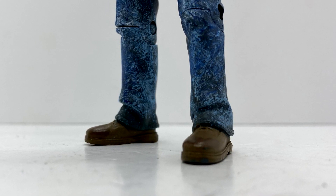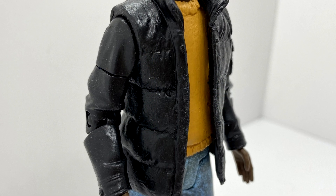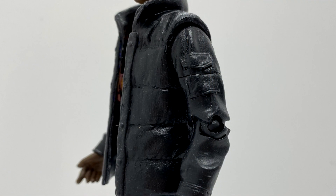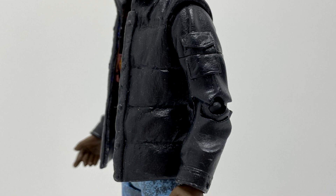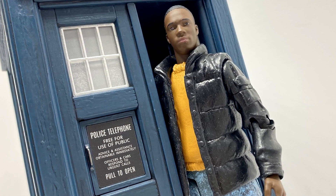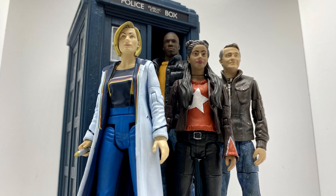I kept the shoes as they were on the original figure and the jacket I painted black. Although the arms don't really match up with the jacket piece itself — obviously because it's a body warmer — I'm quite happy with it. It's not 100% accurate but doing a custom you're never going to get that.